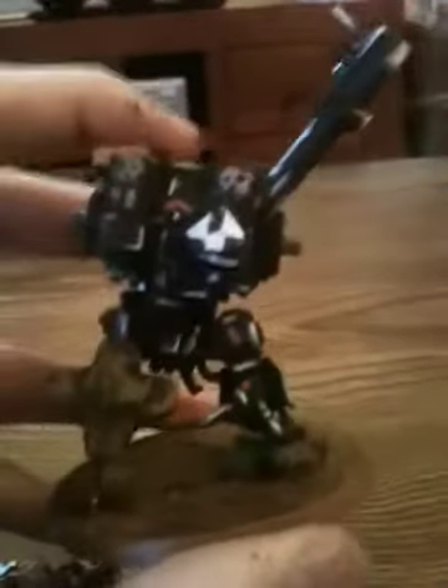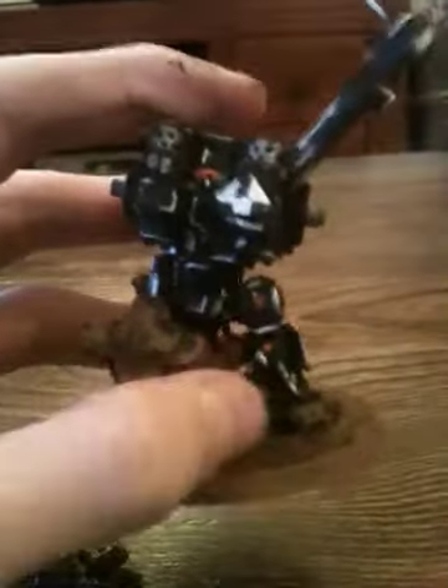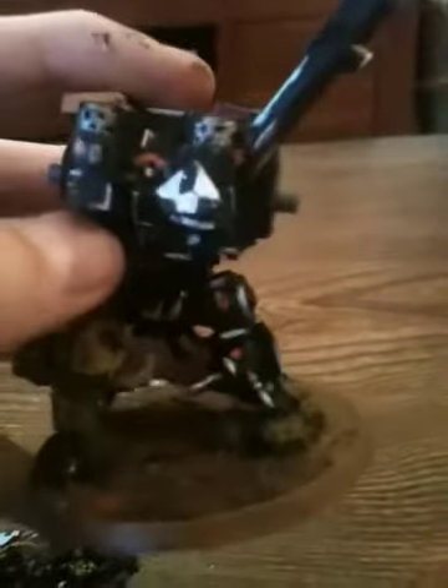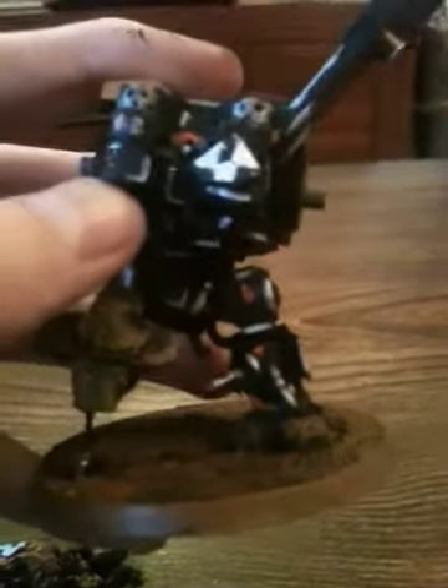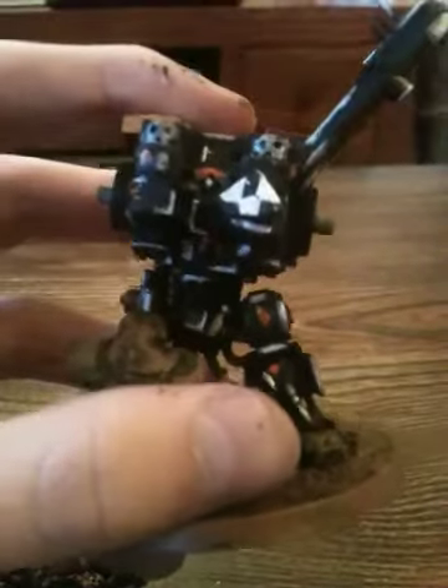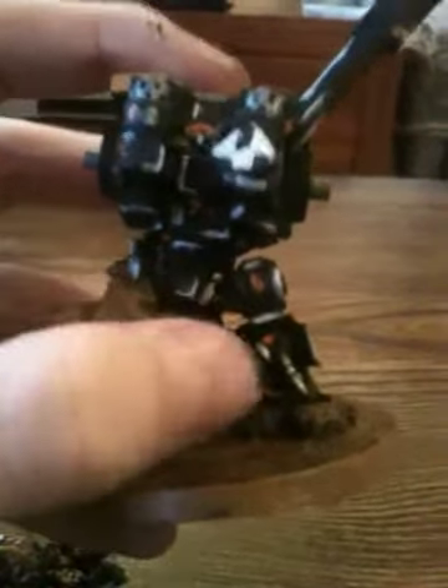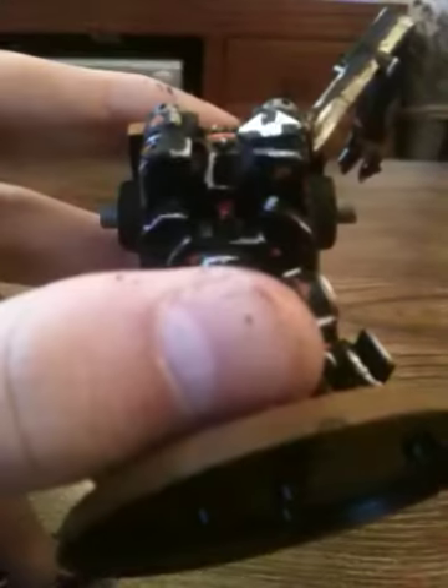And on the back, I wasn't 100% sure what to do on the back because there's not too much detail I can do. As I said, I'm not very good at painting metals. So I just looked in the codex and there was a lot of chipping, so I just used a lot of the chipping and the rust. I think I might do a bit more rust next time.